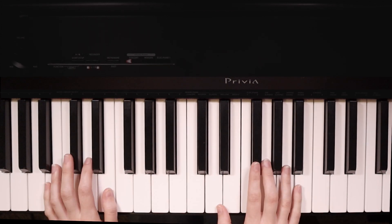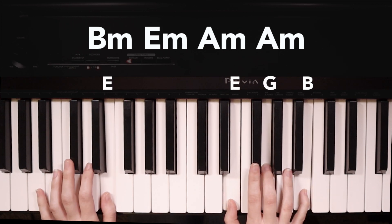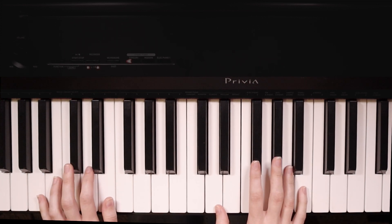The last section of the song we're going to learn is the bridge, and we have another new chord in this section. We're going to start on B minor, then we go to E minor, and then two times on A minor. Again, we'll play two times in the right hand, one time in the left hand.